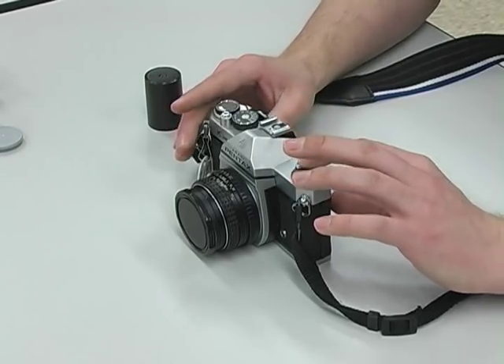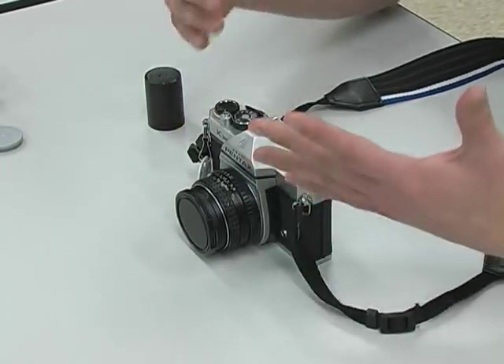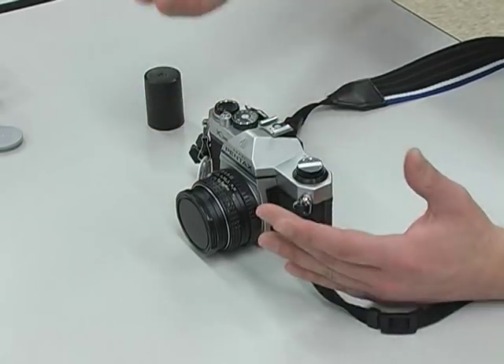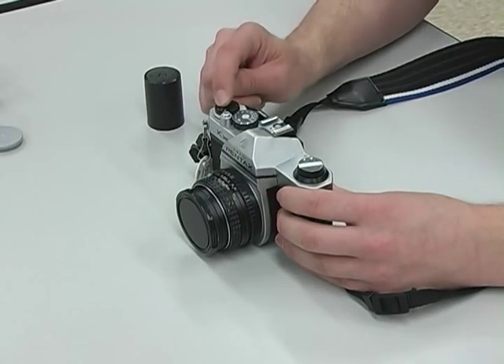And if you don't test or make sure the film is caught, you'll be very disappointed when you shoot. You're going to get to like 30 exposures — 50 exposures for the 25-exposure roll of film — and you'll be wondering why you're going to 30 exposures. That's because your film wasn't caught firmly.